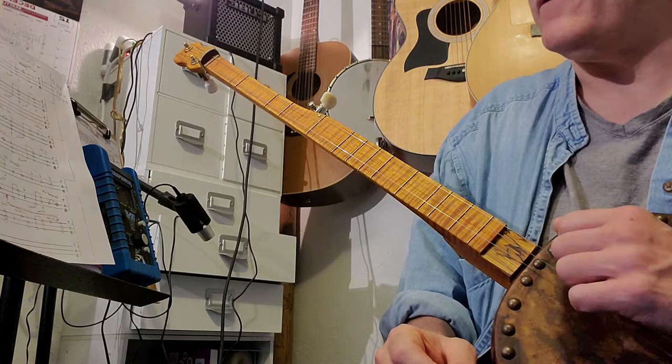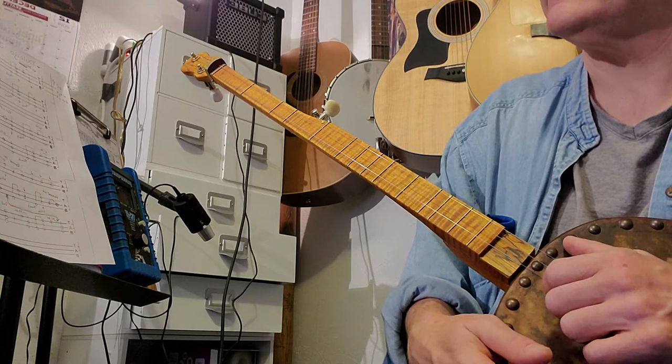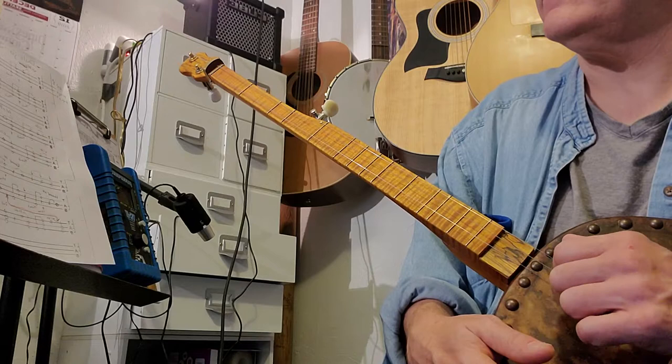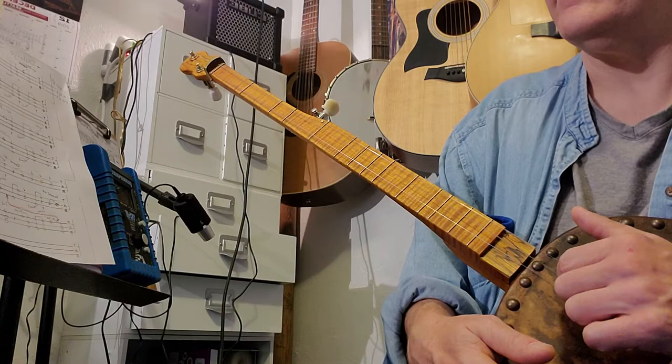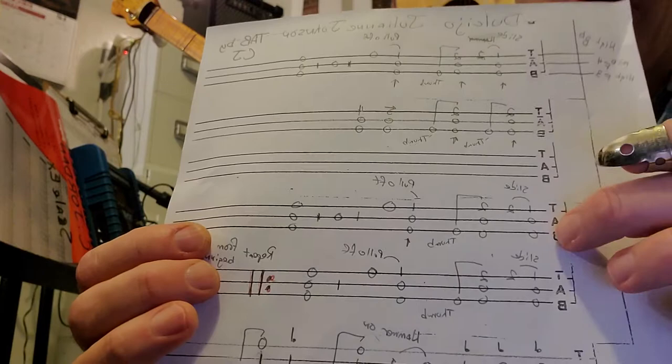That's where we ended the first lesson. We're going to finish it off here. Give you these tunings again: first strings B-flat, middle strings F, top strings F - and it's an octave apart. So the third line is the same thing as the first line. If you can play the first line, you've already got the third line.